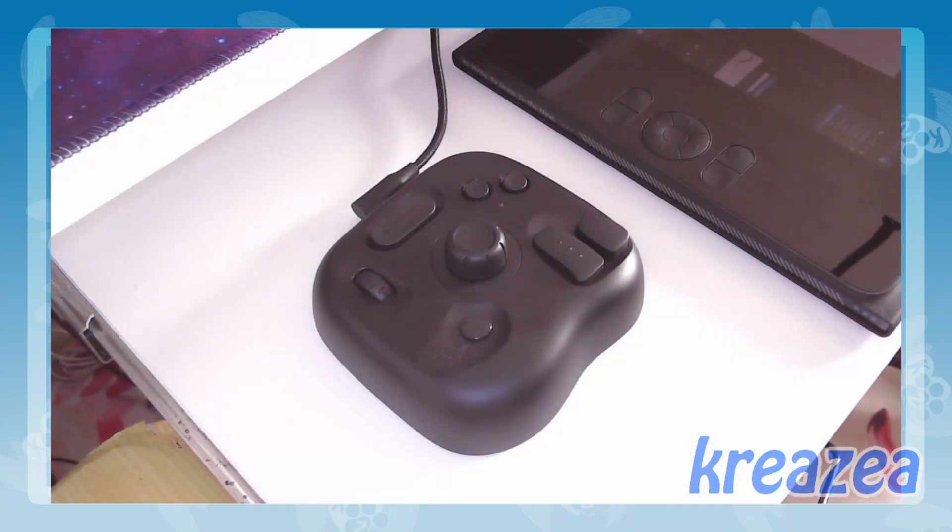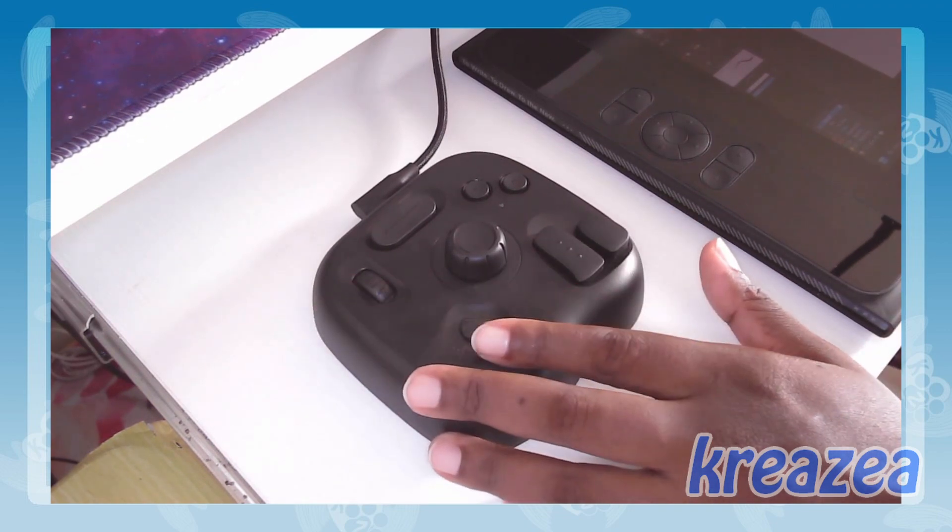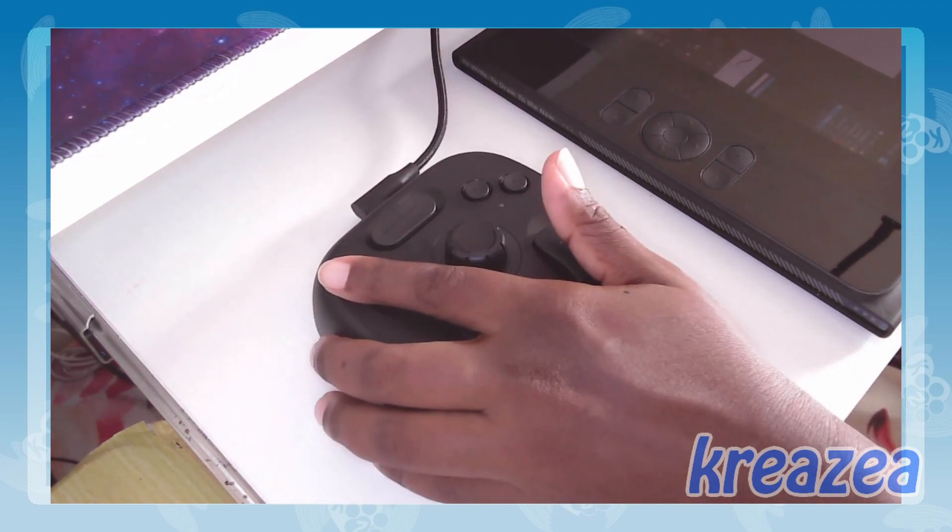Hey there, fellow creators! Welcome to the video. Today I'm excited to share my thoughts on the Toolbox Light, a must-have tool for digital artists looking to elevate their workflow. So let's dive in.